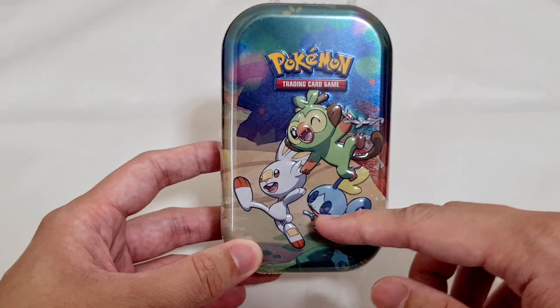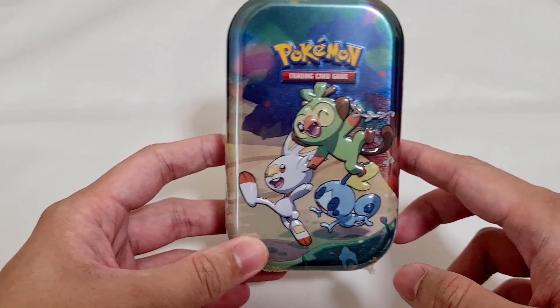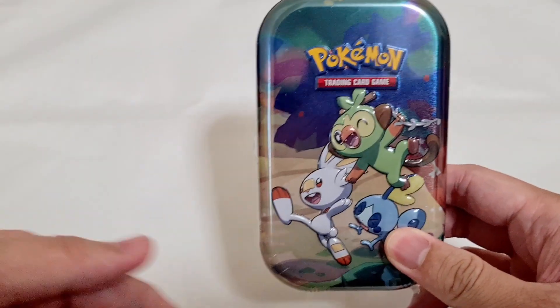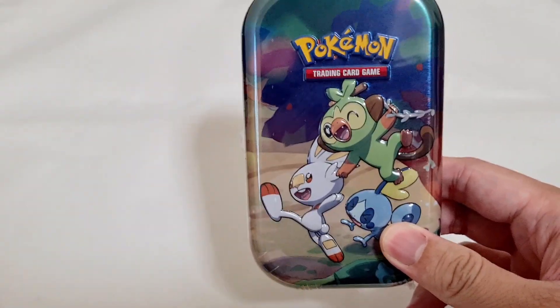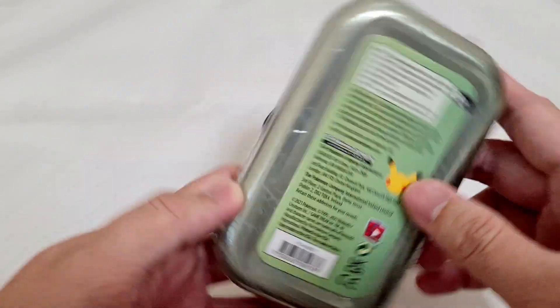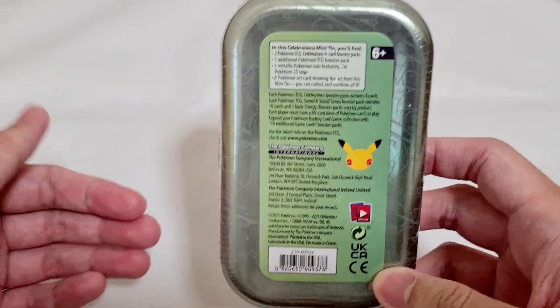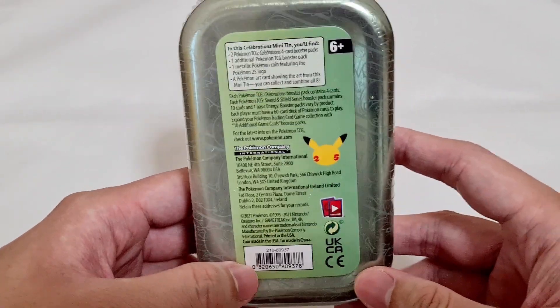Over here we have the Galarian starters — Grookey, Scorbunny, and Sobble on the front. There's a theme for each generation of starters. I managed to get this on Shopee during the 10-10 sale and got it for very cheap.